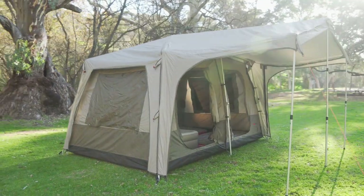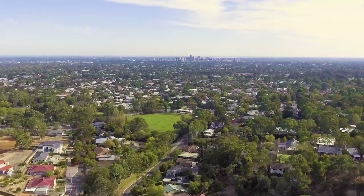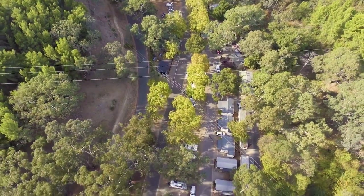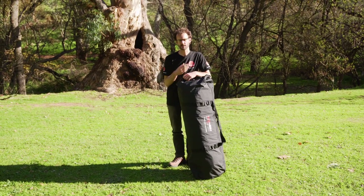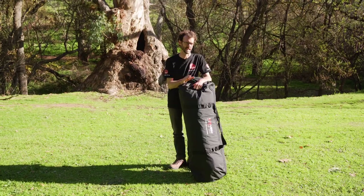Ben from Snowys here, today at the Brownhill Creek Tourist Park in Adelaide's eastern suburbs. It's a really quiet little getaway for Adelaideans, not far from the city, or a great stopover for those travelling through the city — somewhere to park your van, set up your tent and explore the area. I've got some space here today to show you some products, and this is the Turbo 380 Lite Cabin.